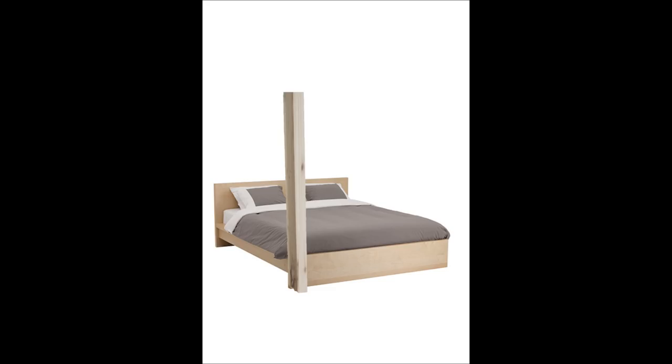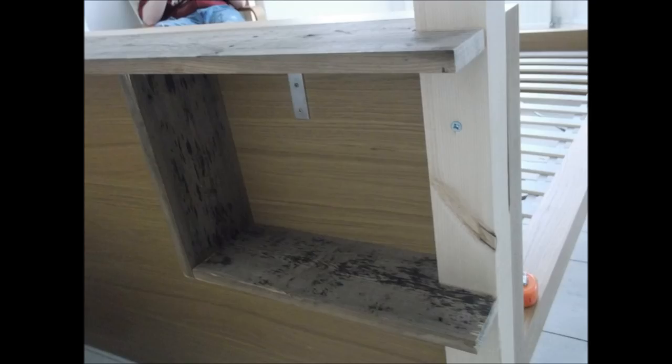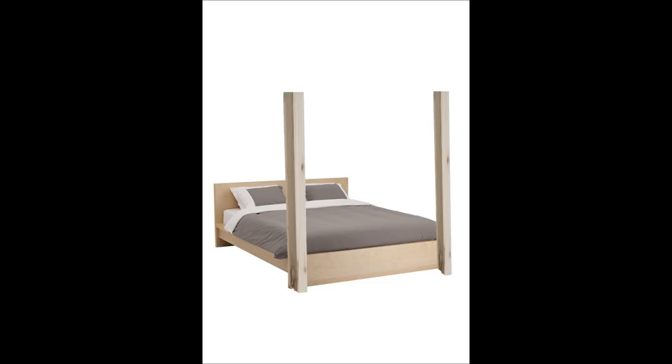Now attach the front beams here and here. Use a couple of really long screws to do this. Attach the thinner timber between the beams using corner brackets. Make sure your timber is the same width as the beams to make for a nice neat finish.